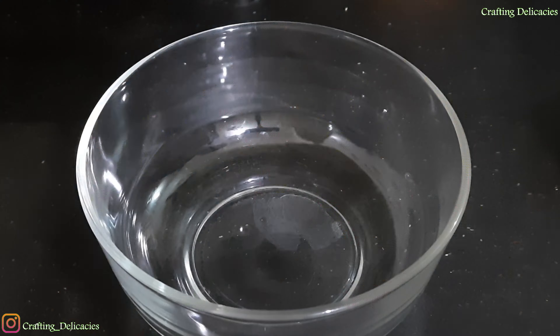The besan batter is ready without any lumps. See, this is the consistency. If needed, we can also add more water to maintain the consistency.